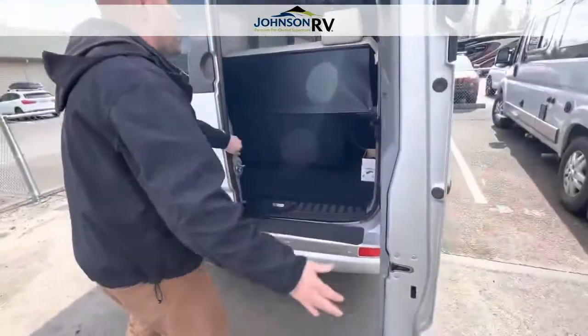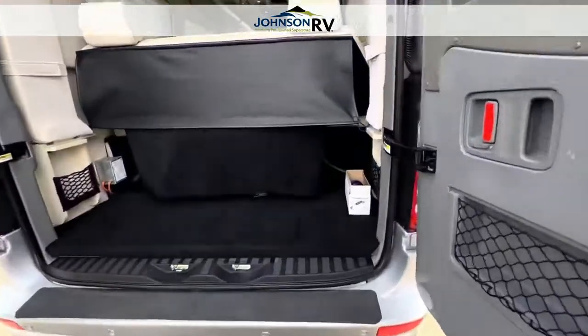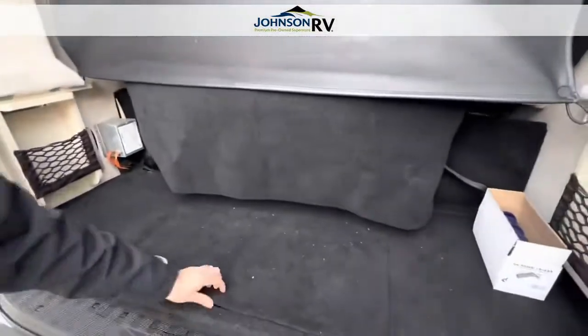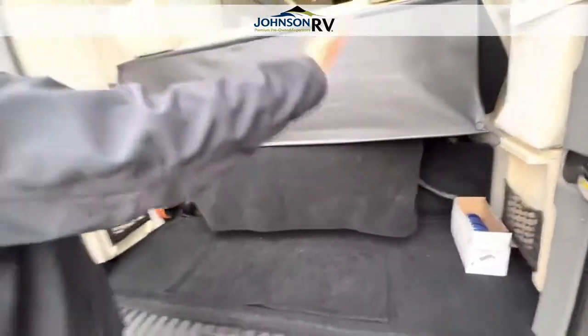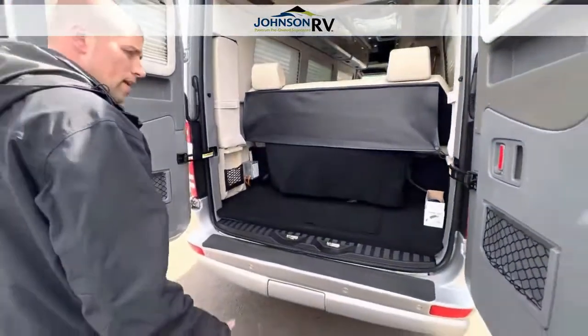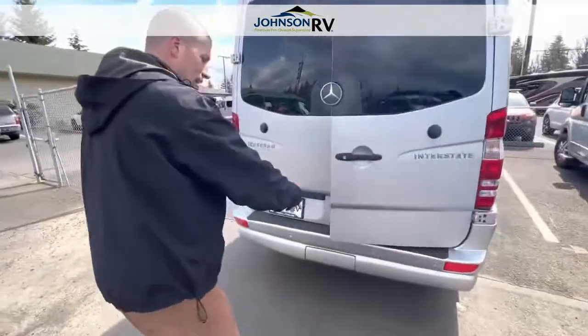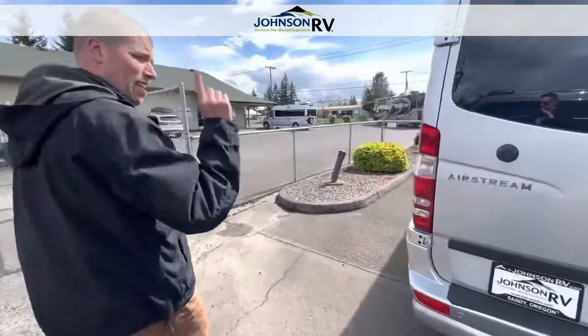Opening up the back, you have a lot of storage in the back here as well as underneath. When you pop off the headrests, these lay down and make one large bed so two people can sleep very comfortably. It does have sensors along the rear bumper — you can pop that out — and it does have a towing capacity and a backup camera.